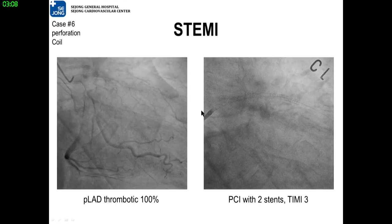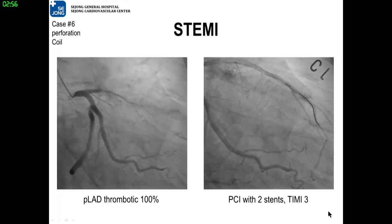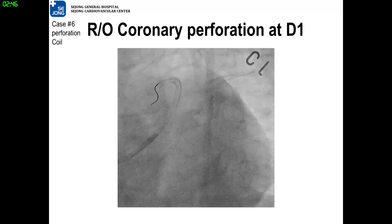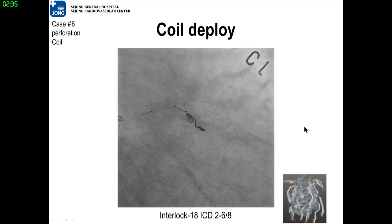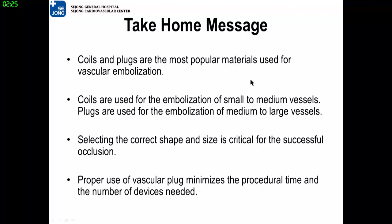This is the last case. In this case, anterior STEMI with proximal LAD as the culprit. Two stents were successfully deployed, and TIMI-3 flow was recovered. Suddenly, the patient's blood pressure dropped. Diagonal branch perforation was highly suspected — this was an emergent situation. So a detachable coil Interlock was deployed to the diagonal branch. This is the final angiogram. After this procedure, the patient's hemodynamic parameters were finally stabilized.